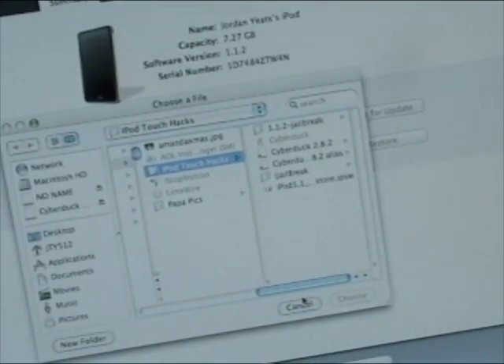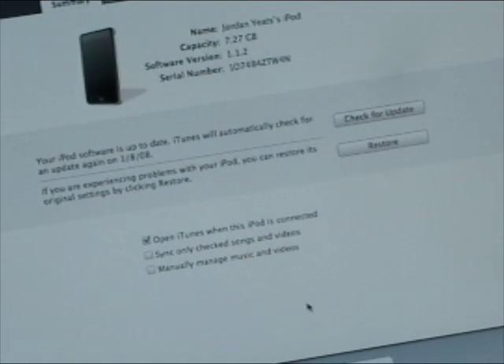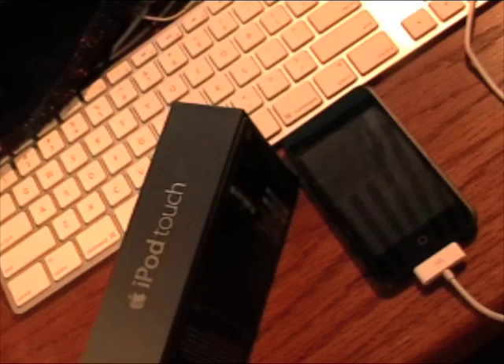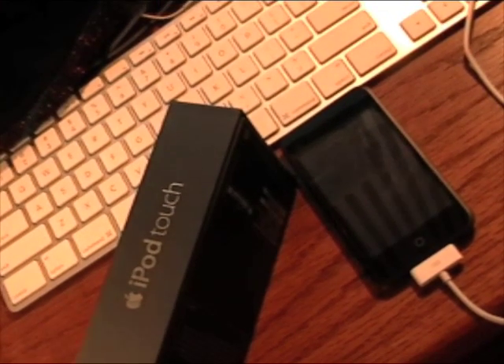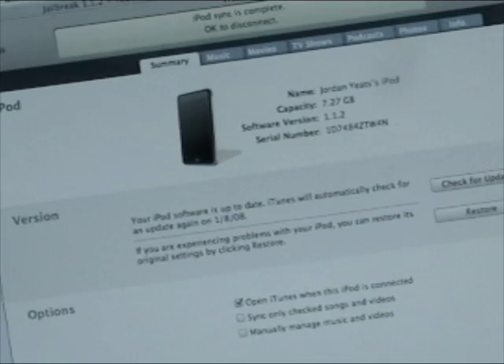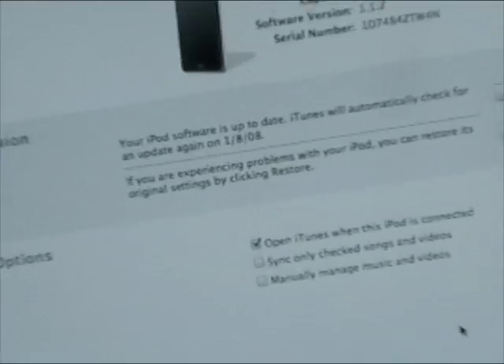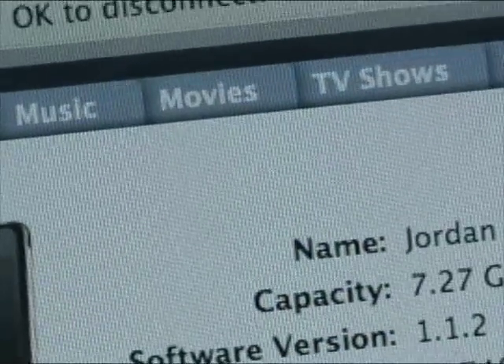When you double click it, a window will pop up saying it's extracting the files, and basically you just have to sit there for a couple of minutes while it downgrades your iPod Touch from 1.1.2 to 1.1.1. When that's done, you can pause the video now, but turn it back on as soon as it's done. When it's done downgrading, it's probably going to reboot, and then it'll come back up on iTunes, and the software version should read 1.1.1 — that's how you know you did it right.